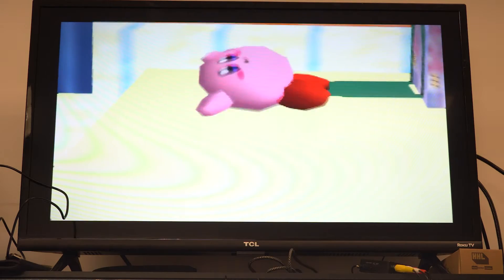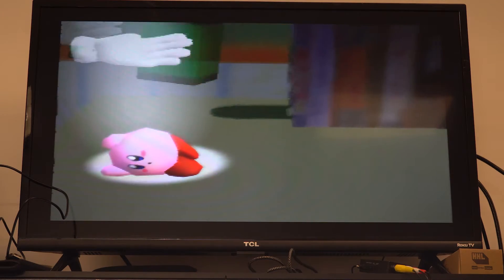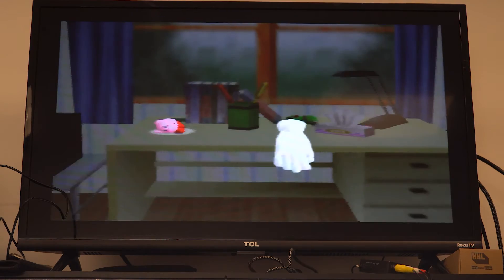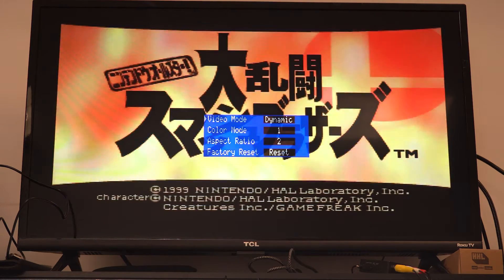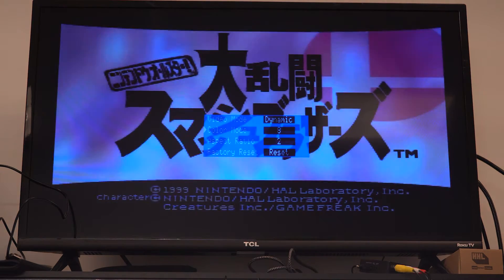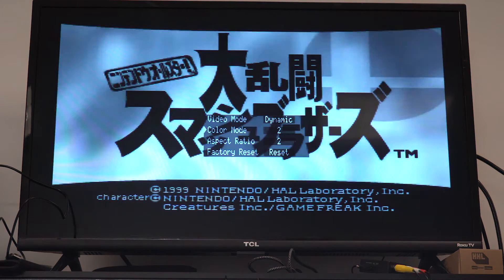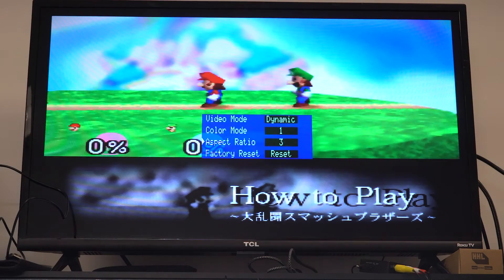This HDMI kit does have a hidden on-screen display that you can use to edit the settings. By holding Start, A, and B, you should see the on-screen display show up. Using your C buttons, you can scroll the menu up, down, left, and right. Left and right will change the setting, and up and down will change what you're editing. This works just like all the Game Boy Advance kits and gives you different color modes as well as some different aspect ratios.